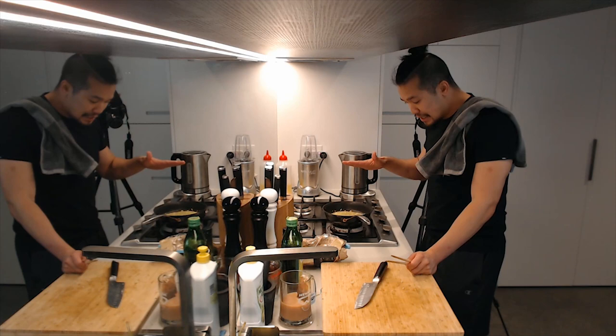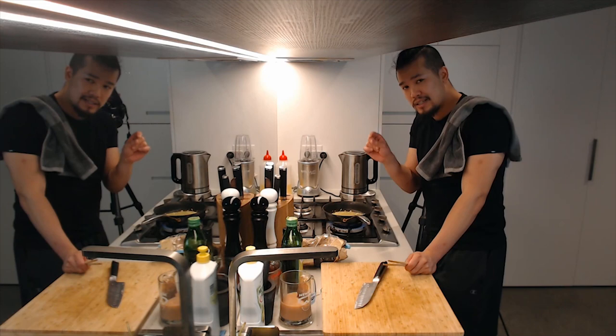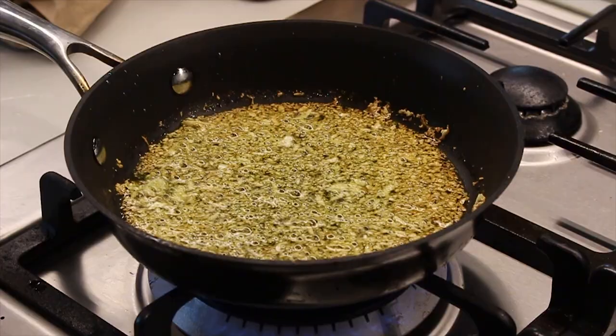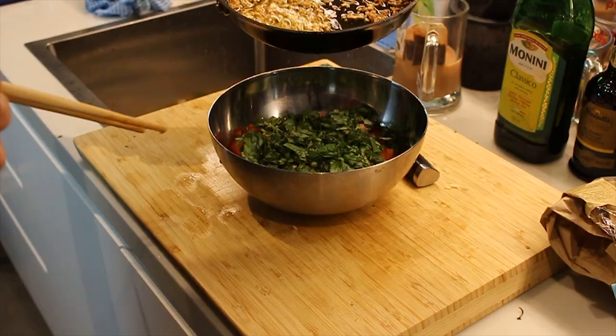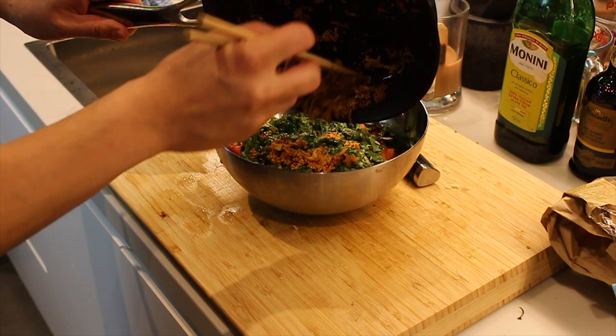Your garlic should be bubbling a little in the pan. If it's too cold, whack it back on the heat until it's showing the first signs of browning. Once the edges are starting to brown a little bit, it's time to turn it off. Get your big bowl of basil and tomato and pour the oil over the top, then add all of the perfectly browned garlic.